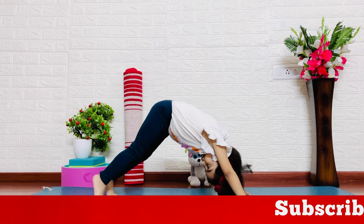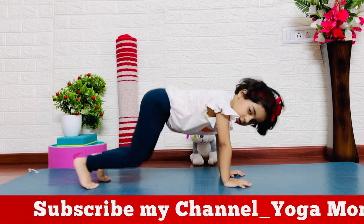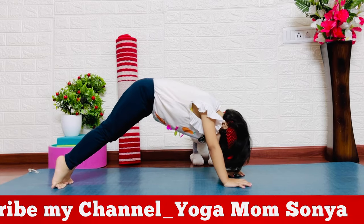You start in a position and raise your hips up. This is the plank pose. Now you will go down to downward facing dog.